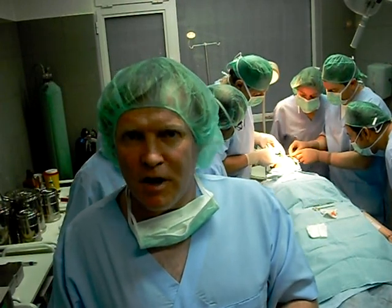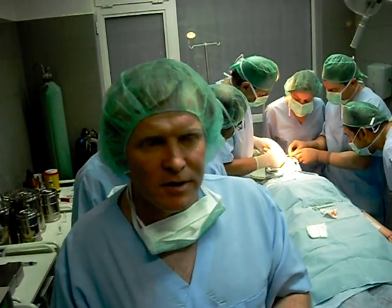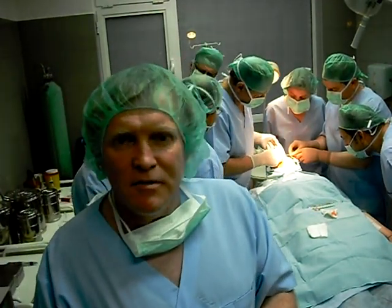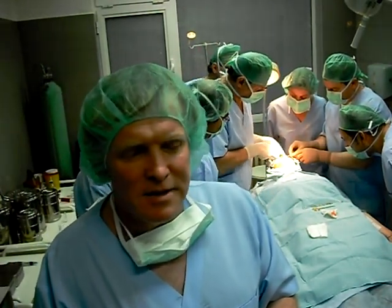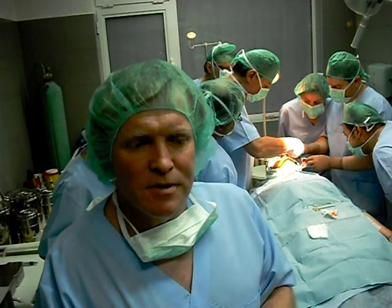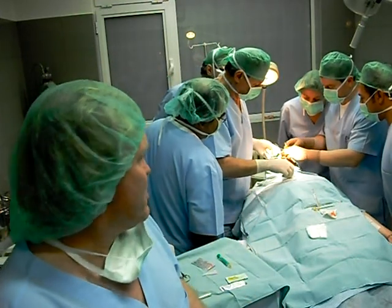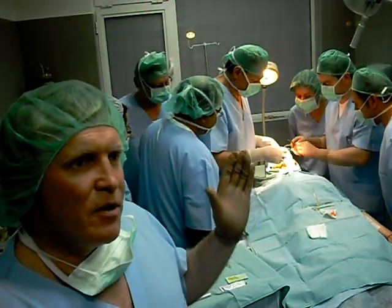Here we are in Dr. Sherdev's operating theatre in Sofia, Bulgaria. What we're looking at today is a practically atraumatic, bloodless method of doing a rhinoplasty, particularly for people who have humps in their noses, where we can do a three to four stage procedure.